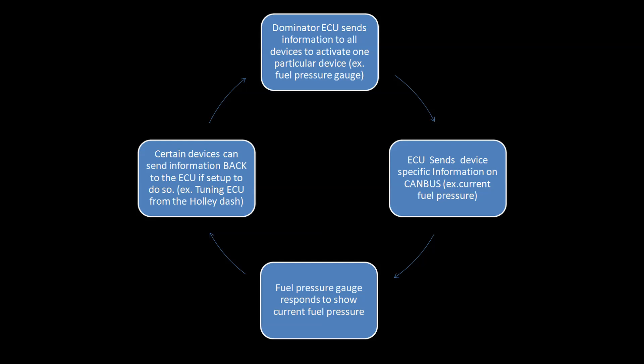The Dominator will activate a device and broadcast information to it. That device will then respond to show the information, and certain devices — like the Holley dash — can actually send information back. The great thing is even though there are very few wires and it's very fast, it's actually very expandable. Through this protocol in the future, Holley can add a variety of different gauges, screens, and different types of things we've never even seen in cars before, and any new device can work over CAN bus with it.